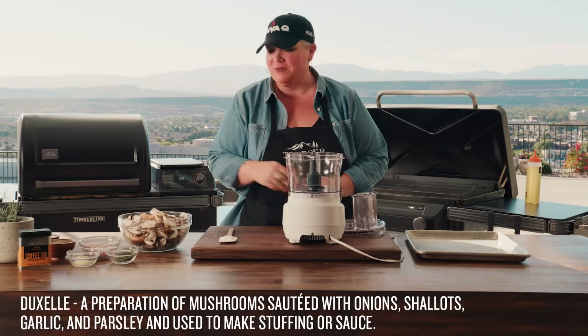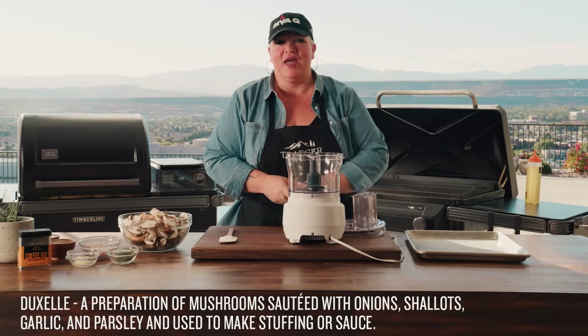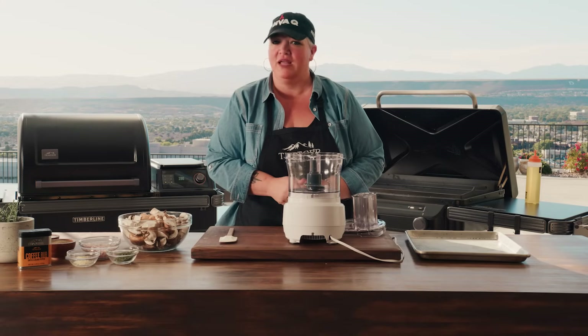The first step to making an epic beef wellington — you've got to make a mushroom duxelle. So what does that fancy word mean? It means a whole bunch of chopped up mushrooms, shallots, some onions, some spices. And we're going to do a combination of smoke and sear with our grill and flat rock — it's going to be amazing.